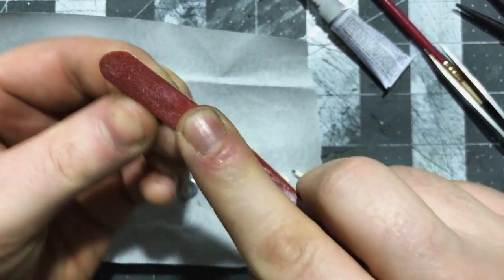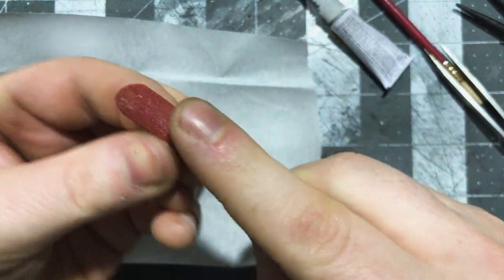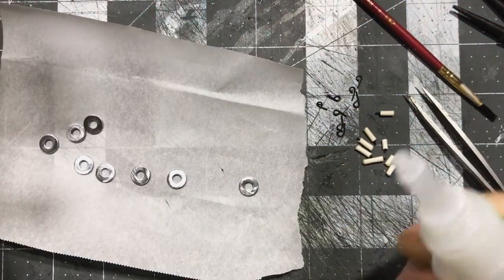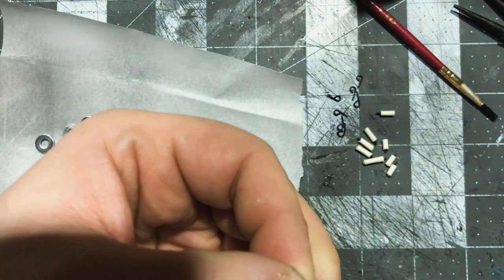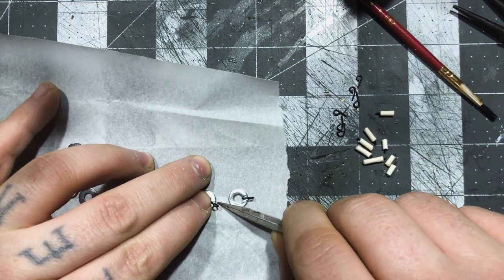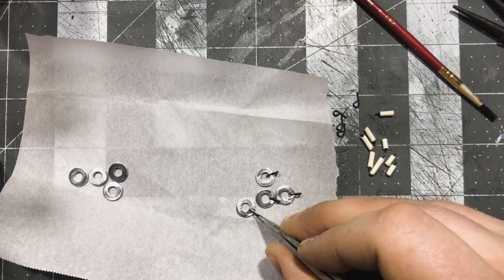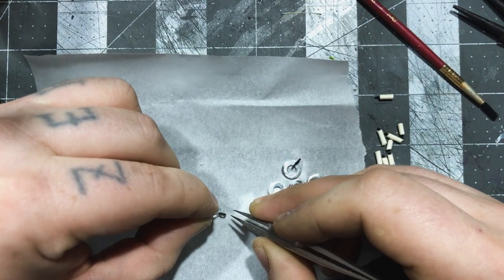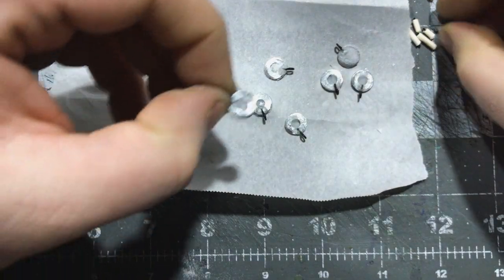Now it's time to rough up the washers so we can get paint and glue to stick to them. I did this quickly using some emery boards from the dollar store. Then we can use a combination of gel super glue, liquid super glue, and baking soda to glue the candlestick handles to the bases. I used the gel to put the handles on and filled in the center of the base with baking soda and liquid super glue, then sprinkled baking soda over the whole thing. I did this whole process on baking parchment — the super glue barely stuck to it and made it easy to lay these things flat to fill in the gap.